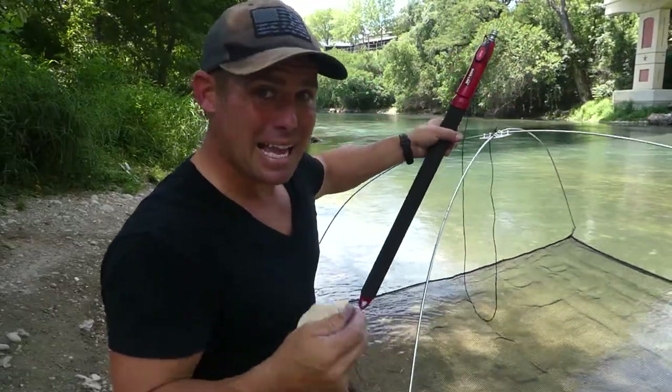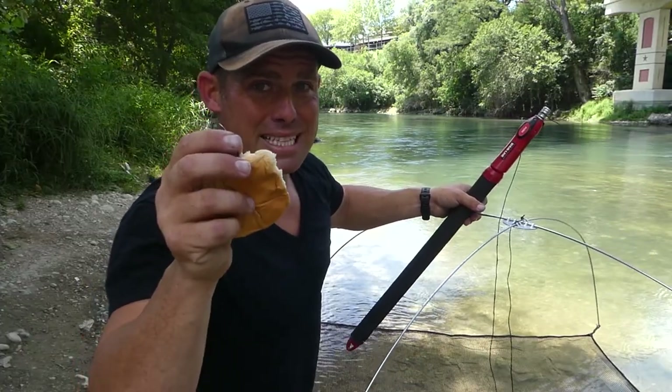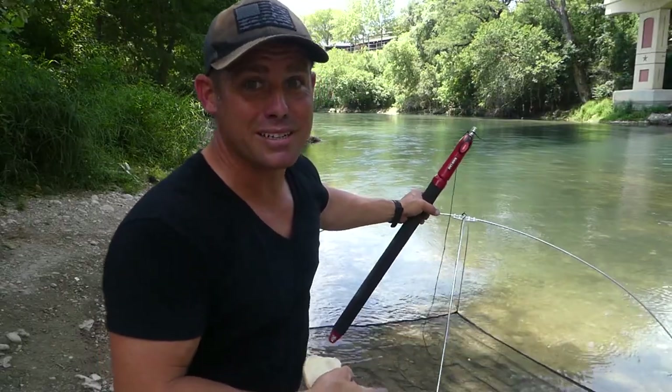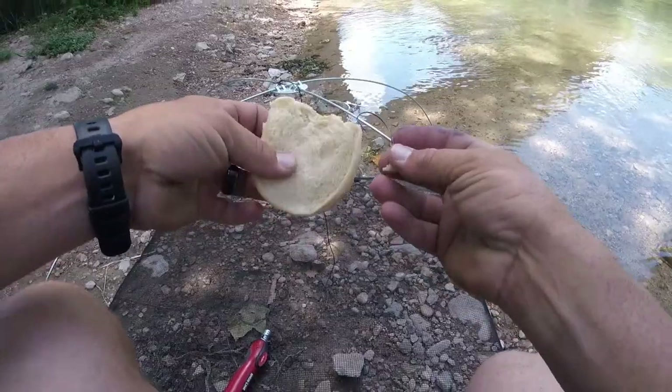Set it down here in the water and see if we can't catch some fish. I've got a bucket here filled with water. Let's see how many minnows we can catch. We got our hook and we got our bread.